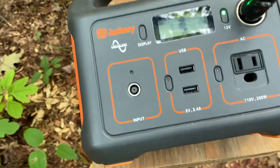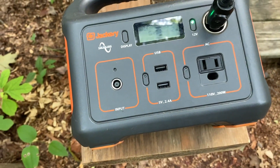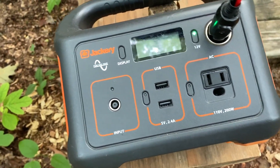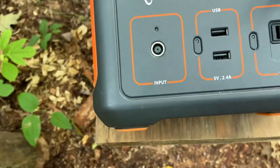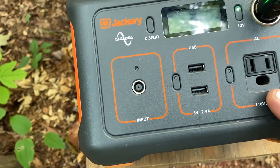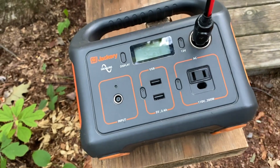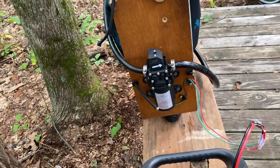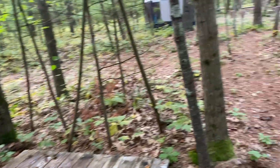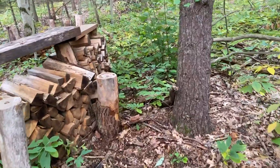This is my Jackery — it's a nice little unit. It's 240 watt-hours and it can be charged with solar. It has a couple of USBs, it has 110-volt, and of course 12-volt, which is what I use. I use the 110 every once in a while for things that are 110-volt, but I tried to steer away from 110 to keep things simple and more efficient.